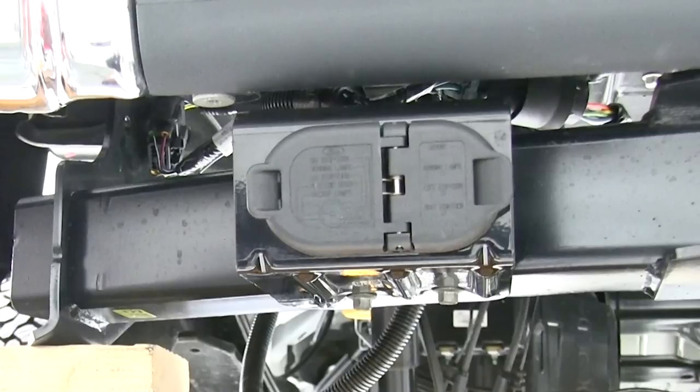Next we'll go ahead and use some black zip ties to secure our wiring. Now with our wires secured and all our connections made, that wraps up the install of our Pollak 7-Way connector, part number PK-11893-11932, on our 2012 Ford F-250.